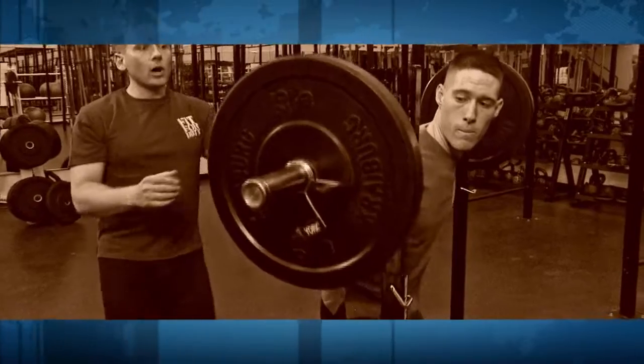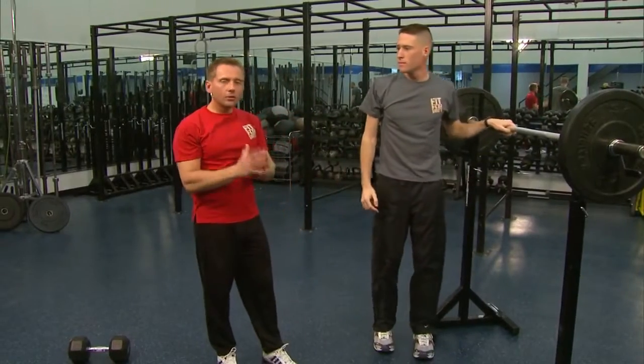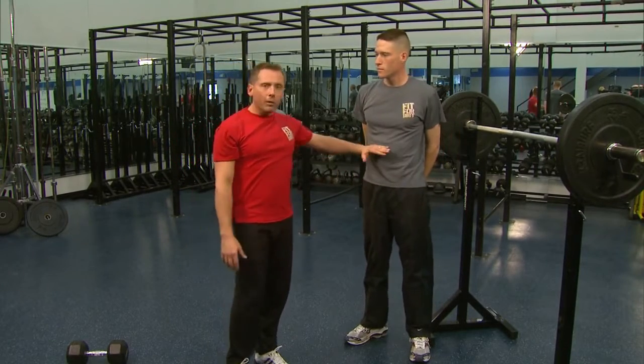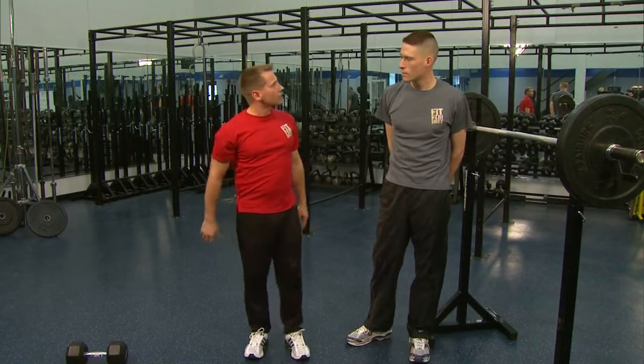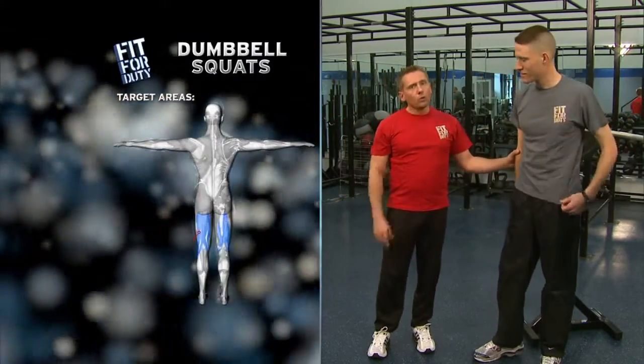Guys, if you're not doing squats, you are missing out on so much. This is such a great exercise — it builds muscles in so many areas, even in your upper body with your core. It's a great core strengthening exercise if you're doing these right. I hear a lot of times 'I've got bad knees, I can't do these.' Just don't do as much weight — if you do them correctly, it's not going to bother your knees. Next exercise we're going to do: more squats, except this time we're going with dumbbells.